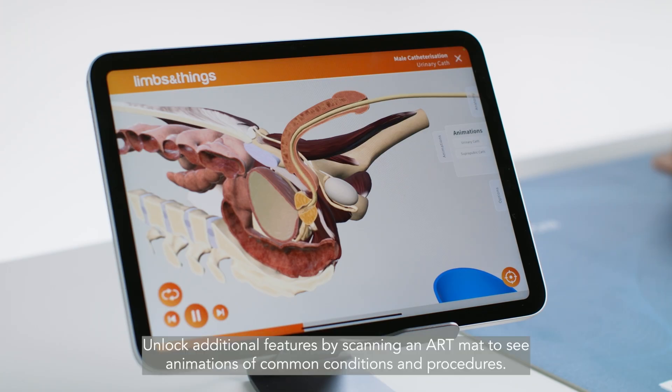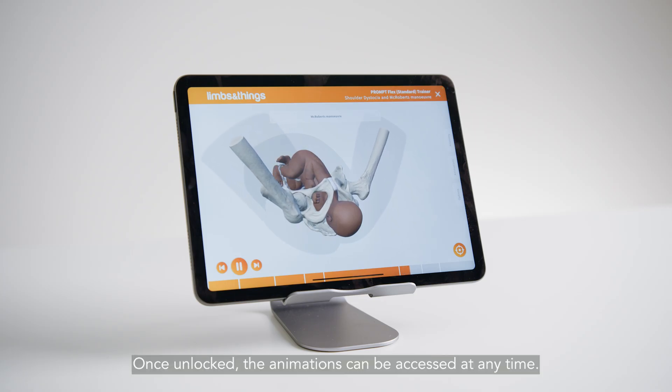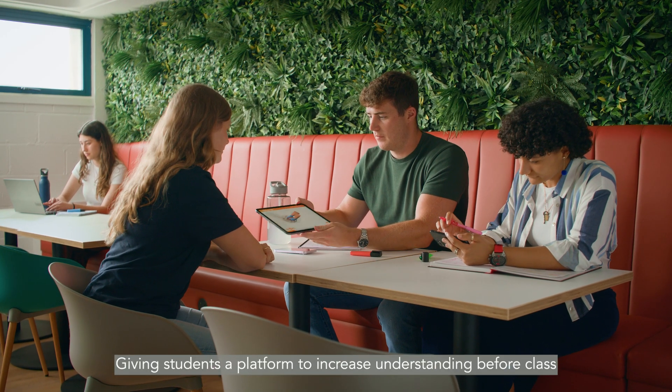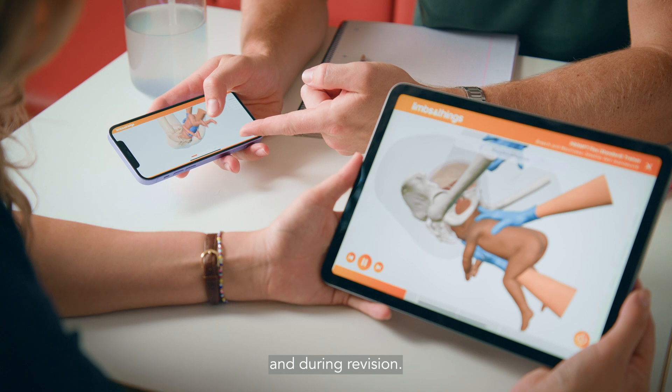Unlock additional features by scanning an ART mat to see animations of common conditions and procedures. Once unlocked, the animations can be accessed at any time, giving students a platform to increase understanding before class and during revision.